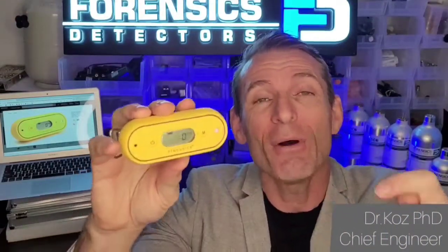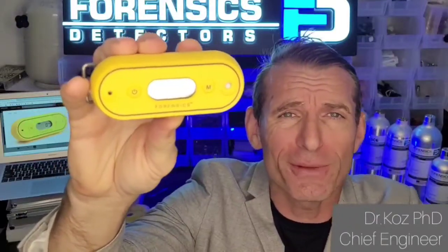Welcome to Forensic Detectors. I am Dr. Coz, and today we are presenting our Hydrogen Sulfide Meter, from 0 to 100 parts per million.